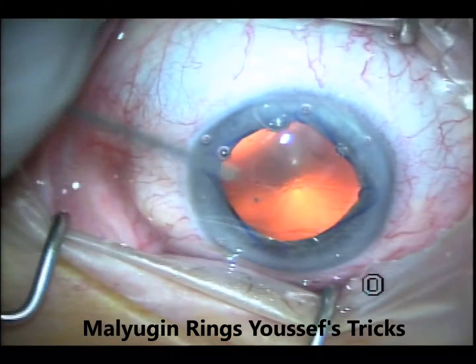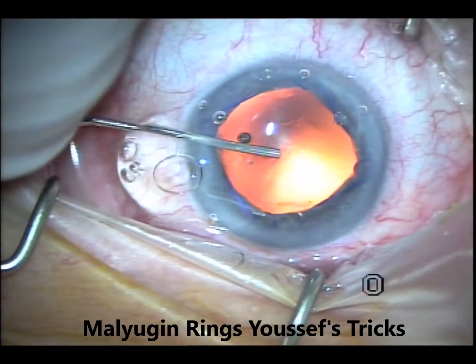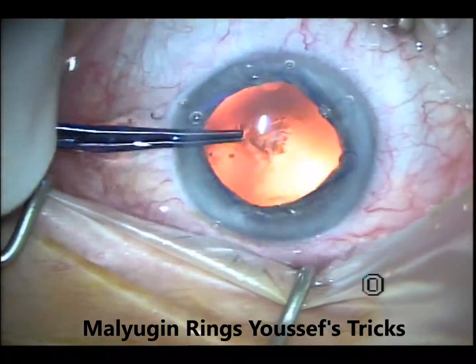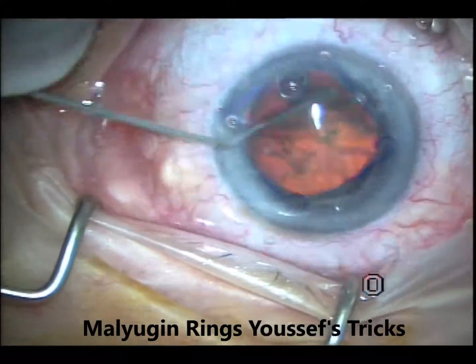This is well centered and I'll inject a little bit more viscoelastic again, because some of it gets lost. When I'm planning to use the Malyugin ring, I don't fill the chamber 100% at the beginning, because otherwise it can make it difficult for you.